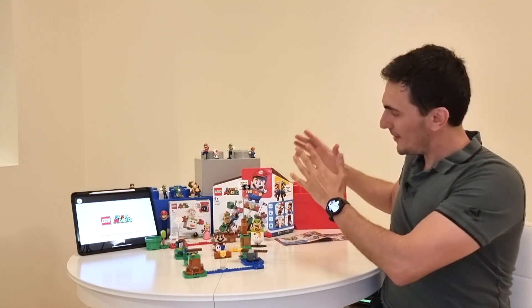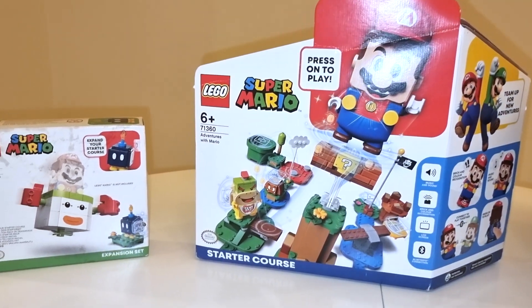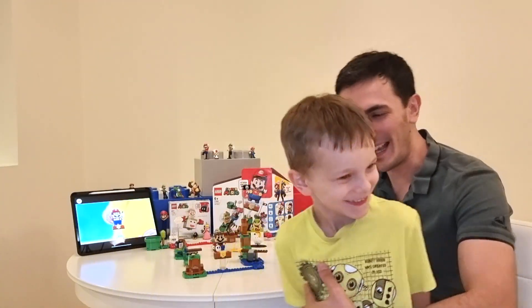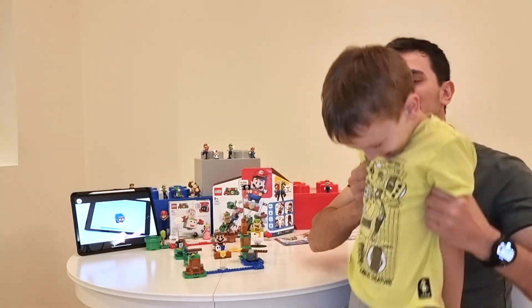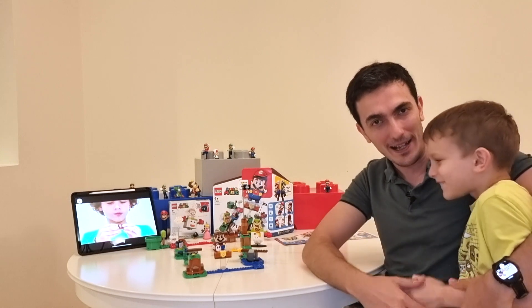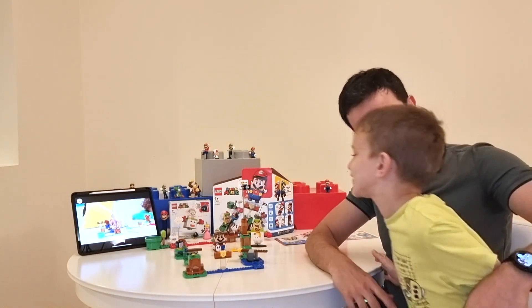Hey guys, welcome to another WYS by Adam Lash. Today I'm going to show you the Lego Super Mario Starter Kit and someone is going to help me out. Come over here buddy. Hello, how are you doing Alan? This is my son Alan and he is so excited to show you guys the Super Mario Lego Starter Kit, right? Right.